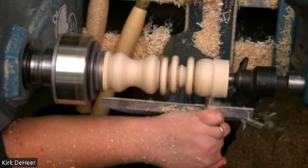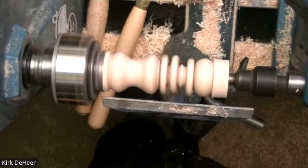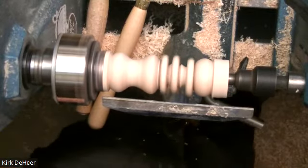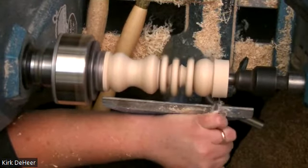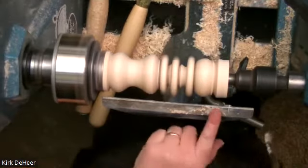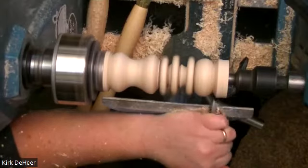A lot of it is muscle memory. If you can turn a bead or a cove, you can turn anything — you can be a bowl turner if you can learn beads and coves, because what's a bowl? It's a big bead in a big cove. You learn the basics and you can do just about anything. We're just going to remove some material. Since this is such a curly piece, I am going to end up saving it for the top of a box for inlay.